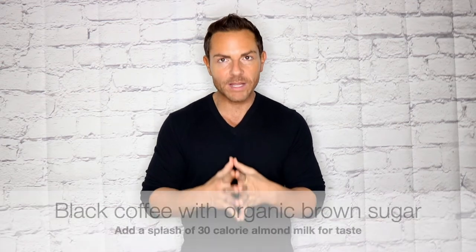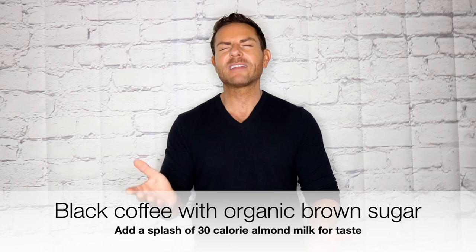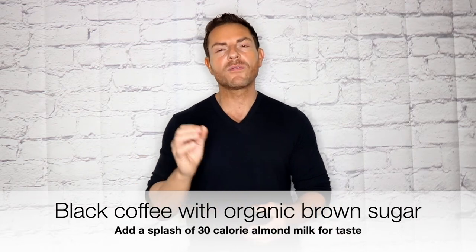Now, if you drink coffee, you can also have your coffee. Make sure you have it nice and black. I ideally recommend that you only use brown organic sugar, and put a splash or two of 30-calorie almond milk. This will help you with your digestive system and most importantly just get you up and moving, give you the extra boost.